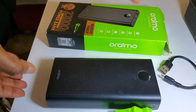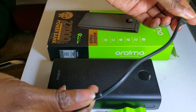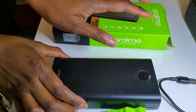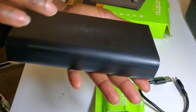When you buy it, you get the power bank, a manual, and a USB cable that you can use to charge the power bank or to charge your devices. And that's it — that is what you will be getting when you buy the power bank from Oraimo.